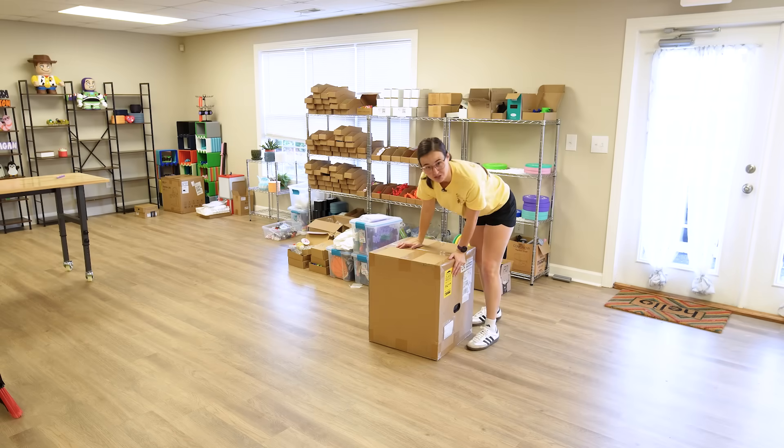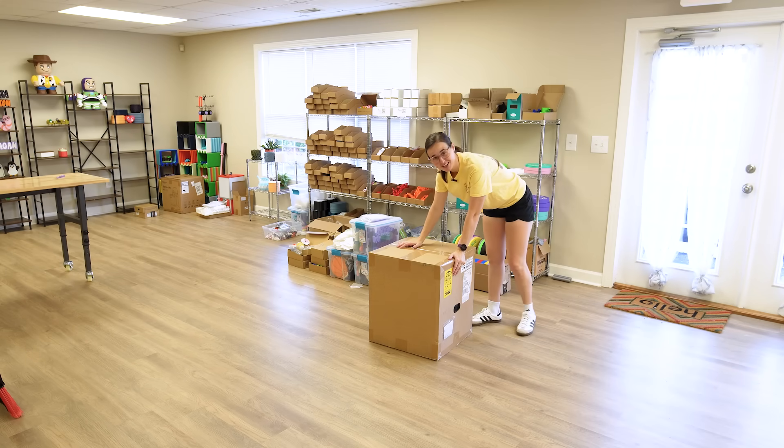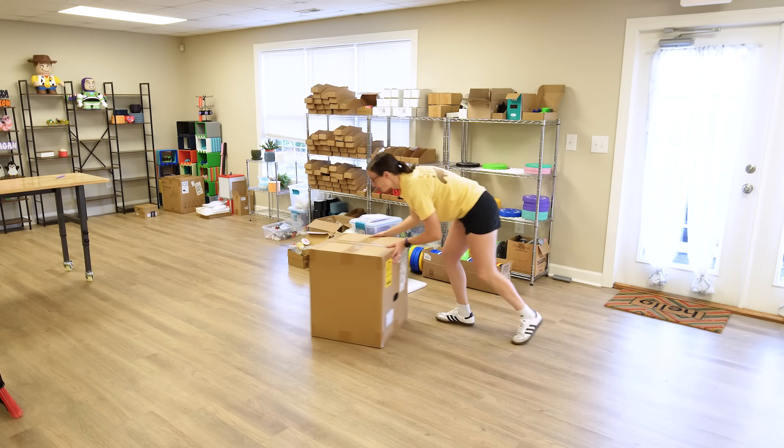Bambu Lab sent me another mystery printer. Let's get it open and see what we've got coming.